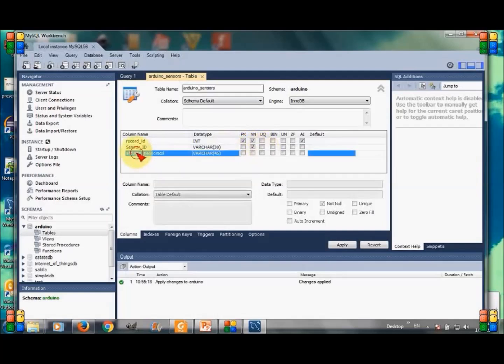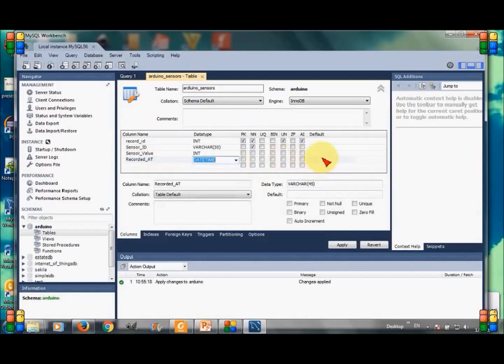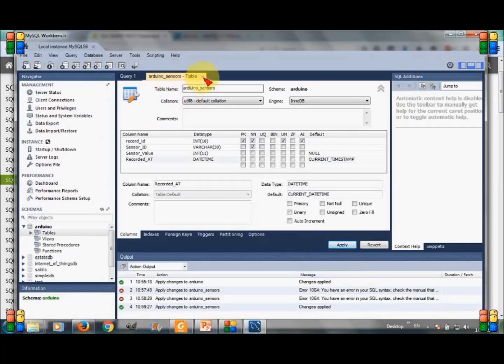The next column is sensor_value, which is an integer data type. The final column is recorded_at. This column will contain the timestamp from the system when the value is entered in the table. It is of DATETIME type and the default value is CURRENT_TIMESTAMP. I will insert only the sensor name and value; the other two values will be inserted by the database itself.